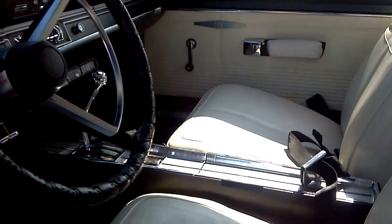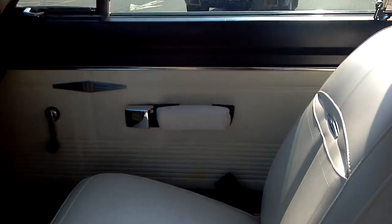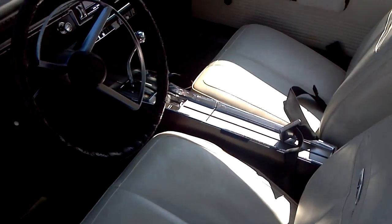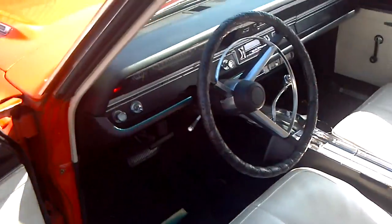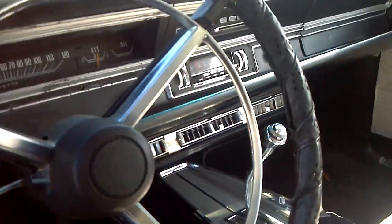There's the interior. Haven't had a chance to clean it in the past two weeks so it's a little dirty, but it's not too bad. It's got the whole AC dash panel down there.